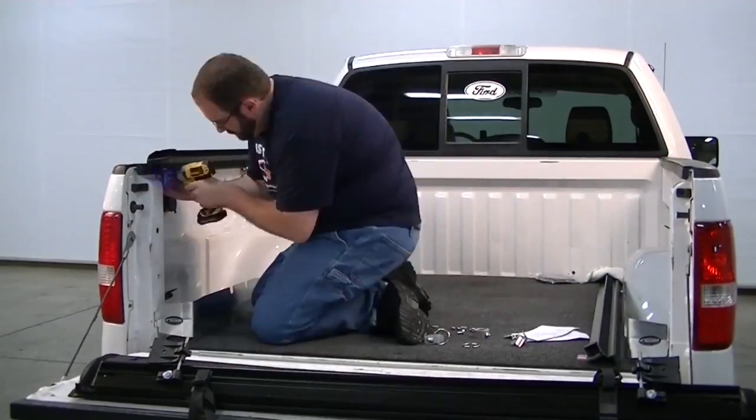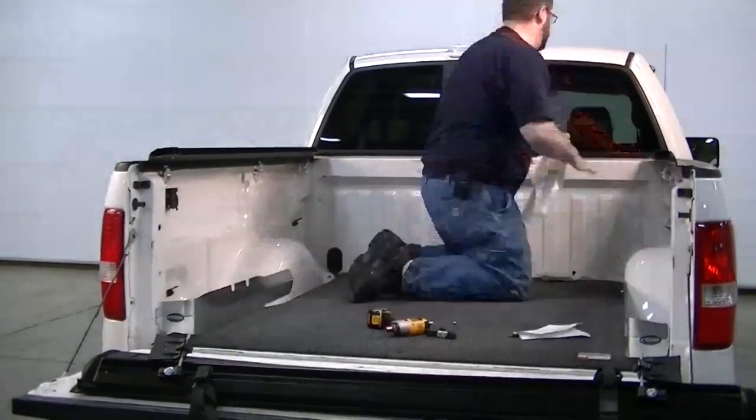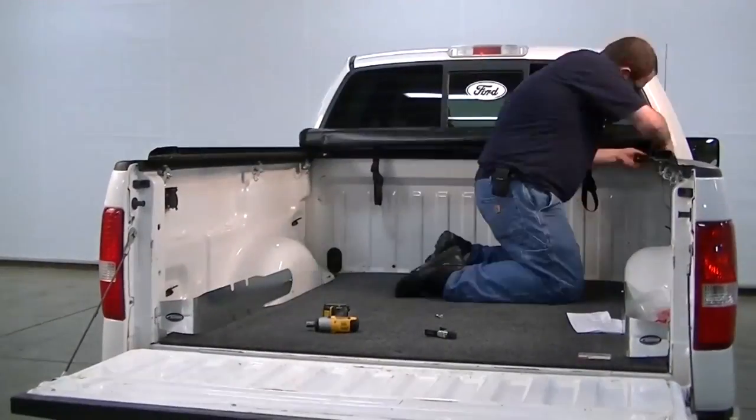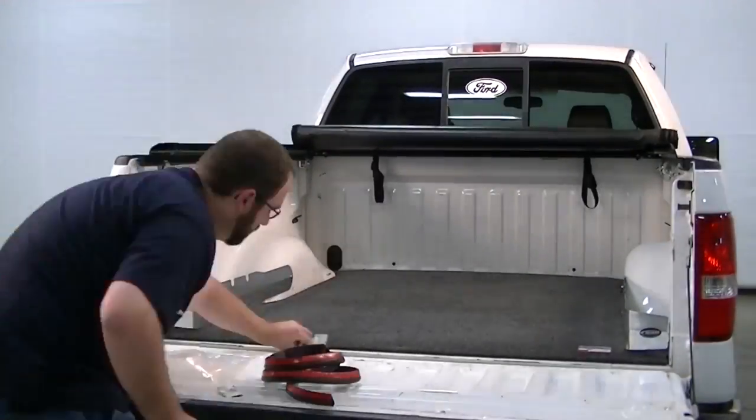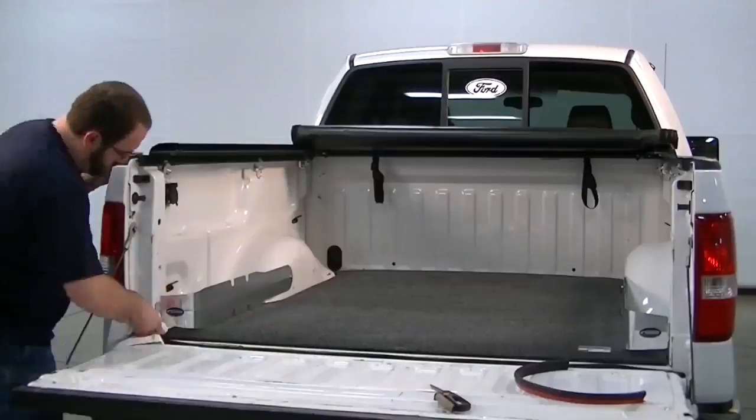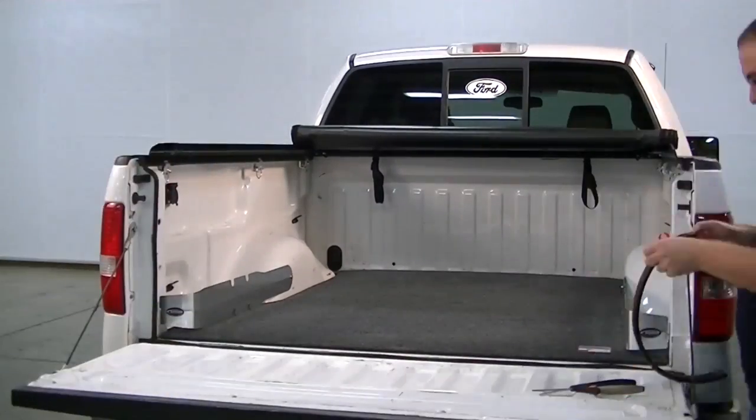Now I'm installing an AXS original roll-up cover. It keeps cargo safe from weather and out of sight. I'm also adding an AXS trail seal tailgate gasket to seal the tailgate and keep rain, snow, and dust out.